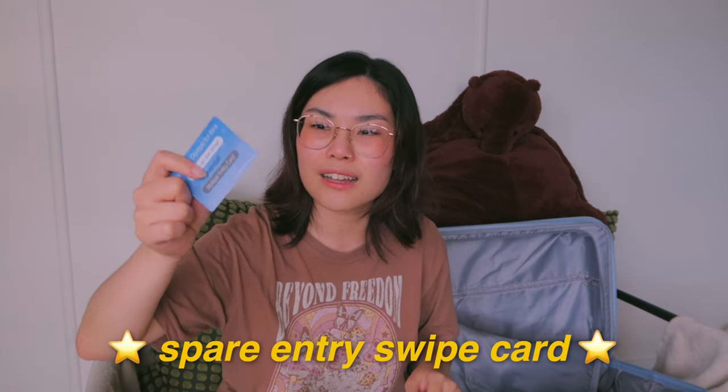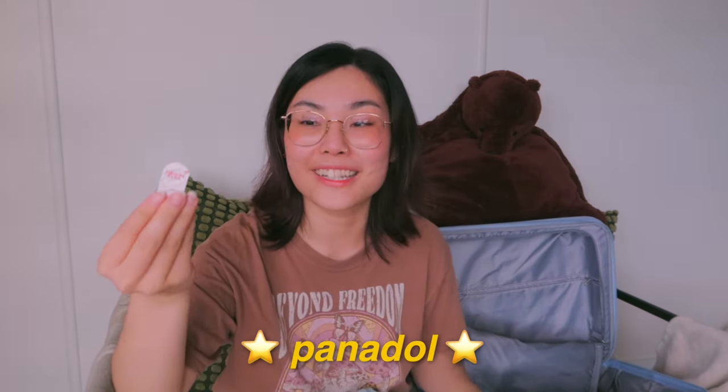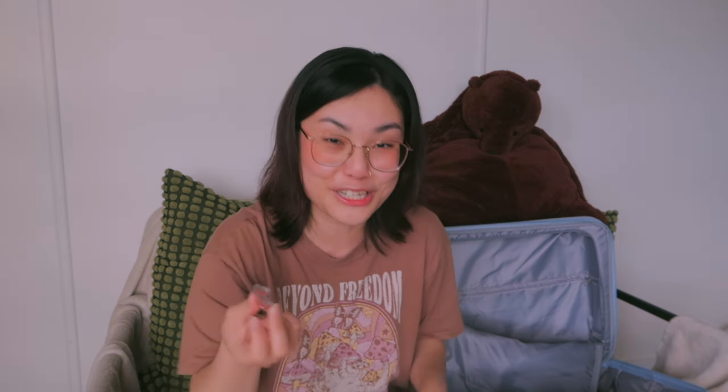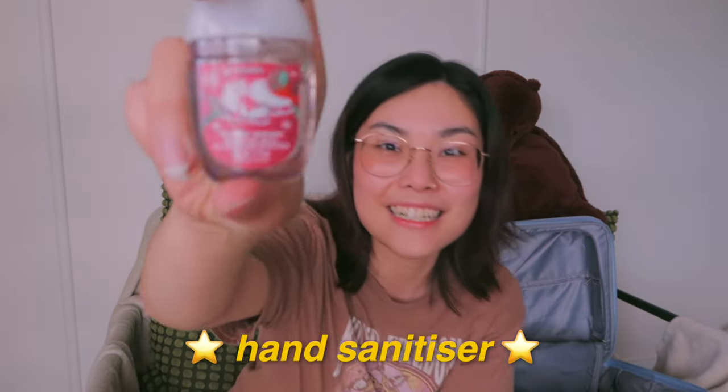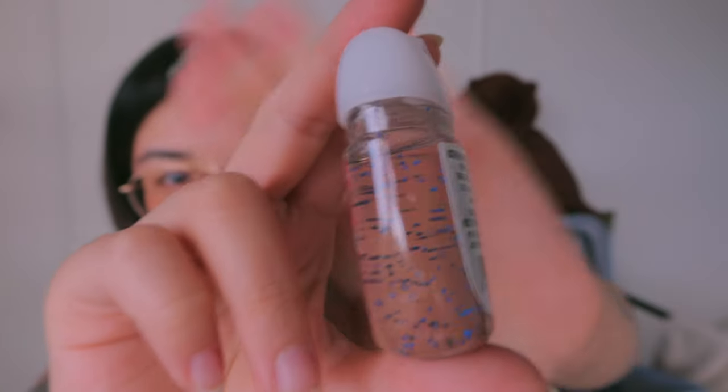I also have a spare skate pass card, band-aids because sometimes I cut myself and sometimes other people do too, tampons because you gotta do what you gotta do, and two Panadols — I actually forgot this was here. I think one time I was sick and went skating, brought them just in case, didn't take them, and they've just been in my bag since. And I have this hand sanitizer my friend Michelle got me recently — it's got little skates on it, I think it's so cute, very on theme with little blue dots.